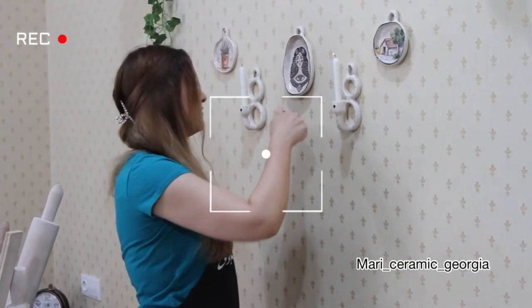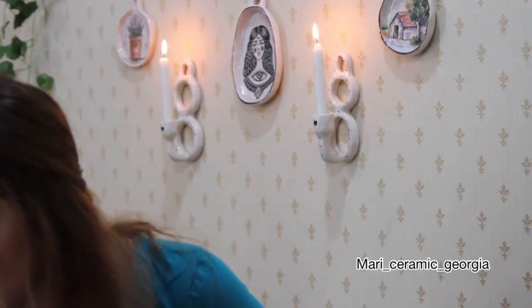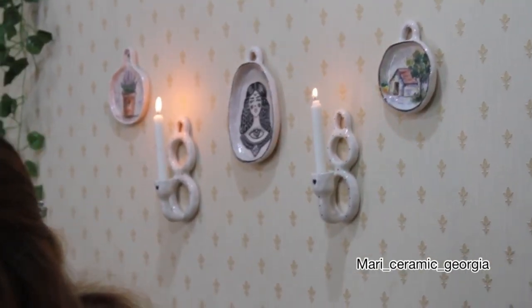Hello everyone, my name is Mari and today I'm going to teach you how to make a ceramic cheese board.